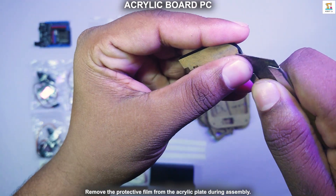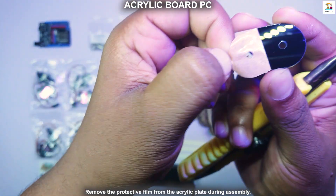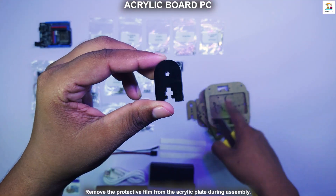Remember to remove the protective film from the acrylic plate during assembling.